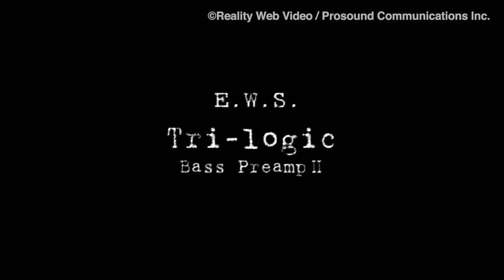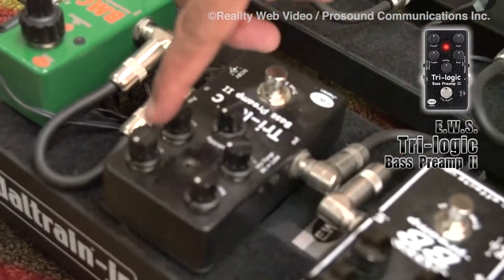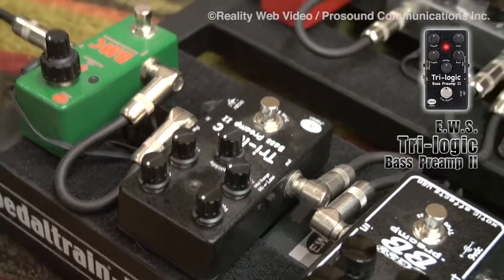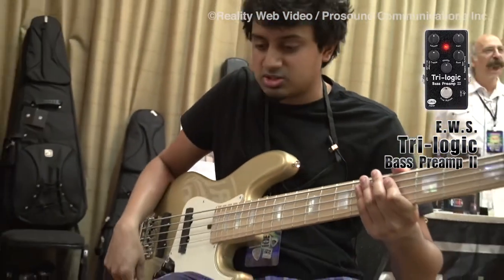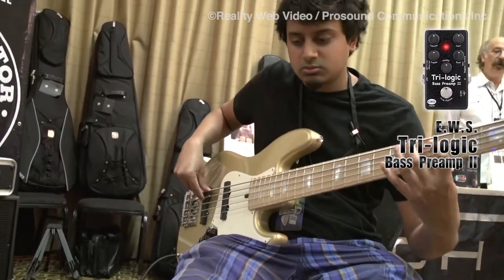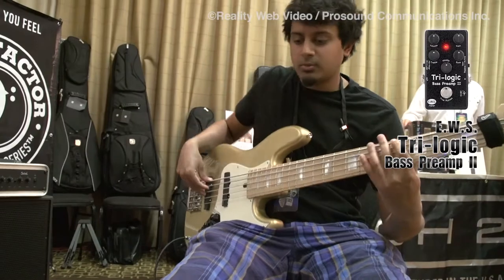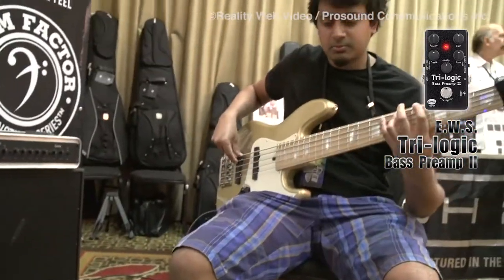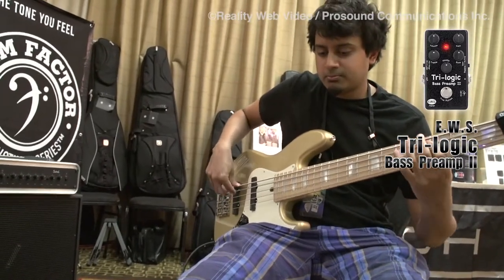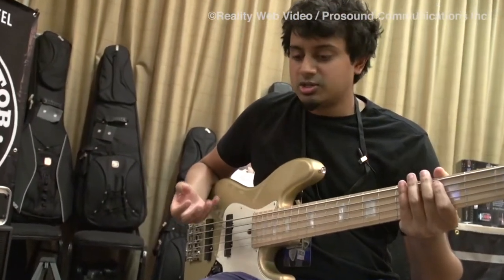The next pedal is the Trilogic Bass Preamp, and it has bass, middle, and treble control, as well as volume and gain. So if you play a passive bass similar to this, you'll be able to get more active tones just from the pedal by itself. This is without the preamp on — and now with the preamp. As you can hear, there's a lot more bottom to the tone and it's much more present.